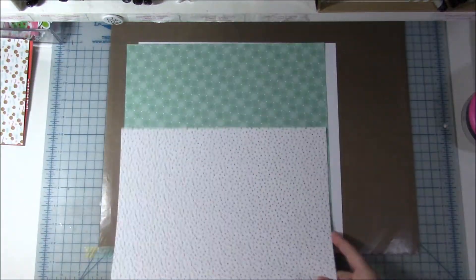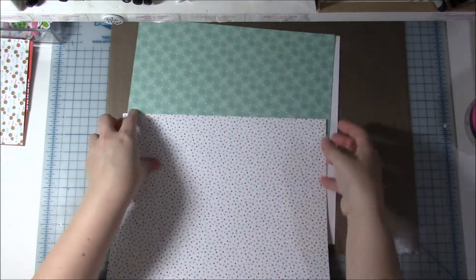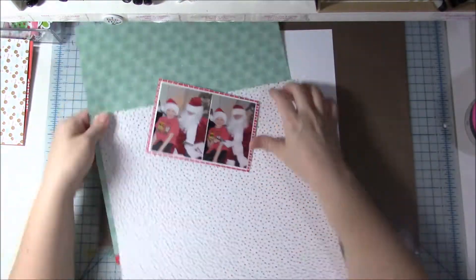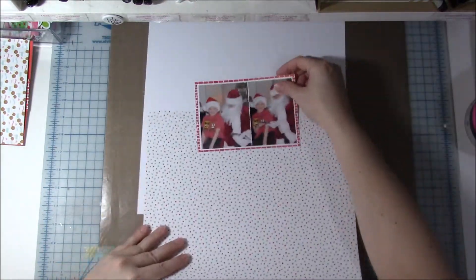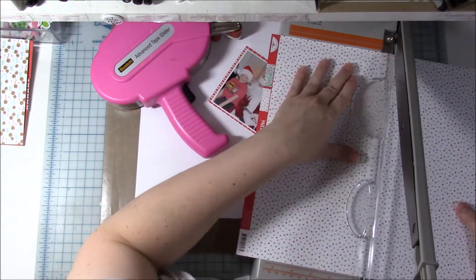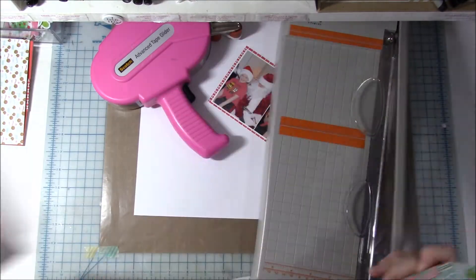I'm looking through my 12-by-12 pattern papers and I want to make the background kind of look like an actual room with Santa in it. I was originally thinking I'd pick the blue one for the wall color and use another one for the floor color, but I ended up just using the floor color — I liked the brick pattern.